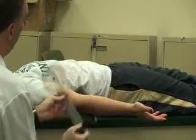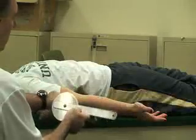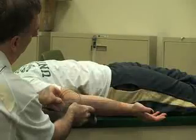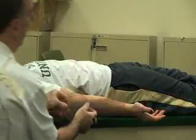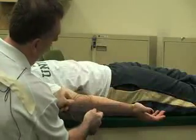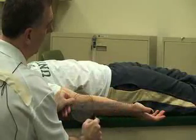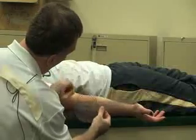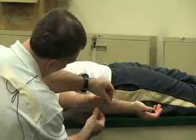The fulcrum for this one is going to be on the lateral epicondyle. The stationary arm is going to be parallel to the floor and the moving arm is going to be in line with the ulna, using the styloid process as a guide. Go ahead and bend your elbow a little bit so I can find it. Go ahead and flex it.